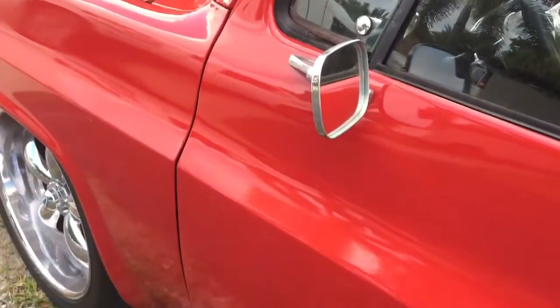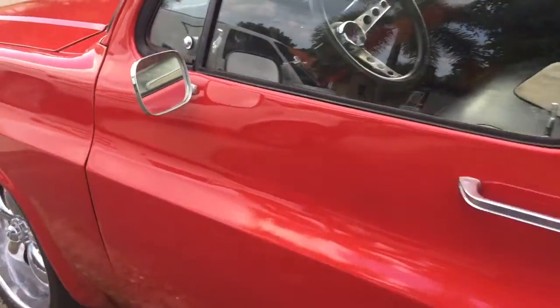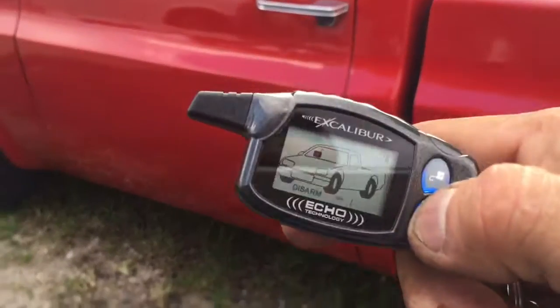This is a Chevy C10 1984. We went ahead and installed the Excalibur 10.